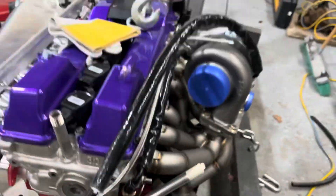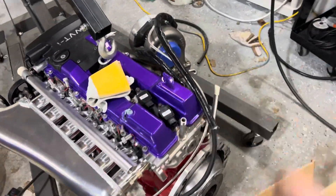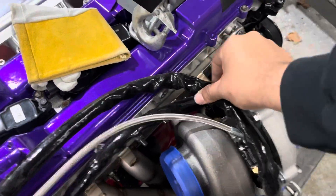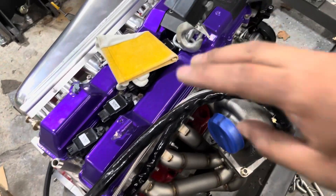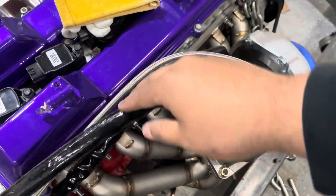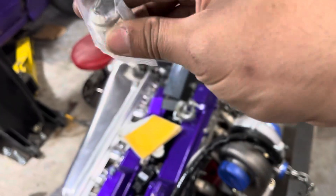I ended up going to the little side port right here, welded a bung on it, and we put another one underneath the water neck. So the AN line runs all the way to the back. I'll tuck the line up underneath here and put fire sleeve on both lines so they shouldn't get hot. The oil line should be fine since it's steel braided. The AN lines I want to make sure are as safe as possible.